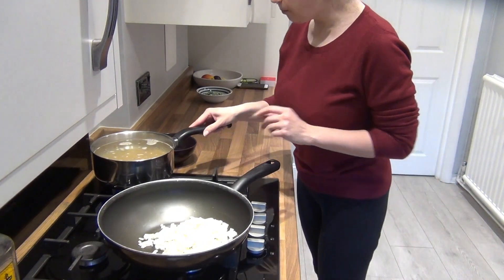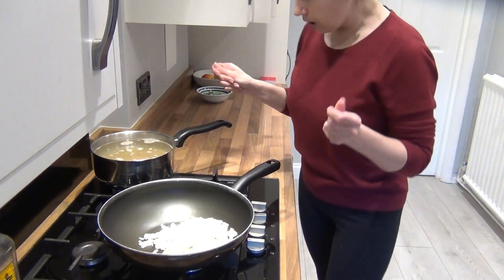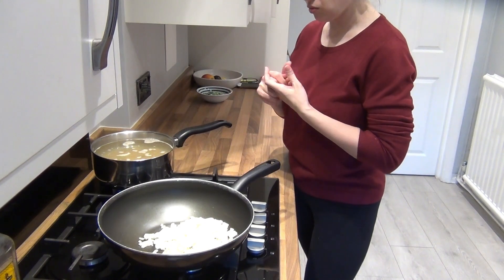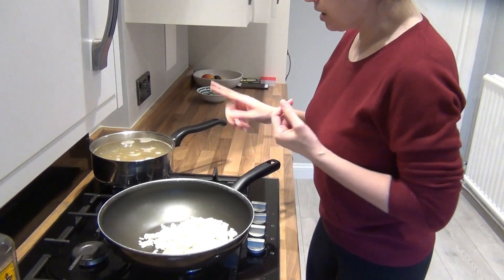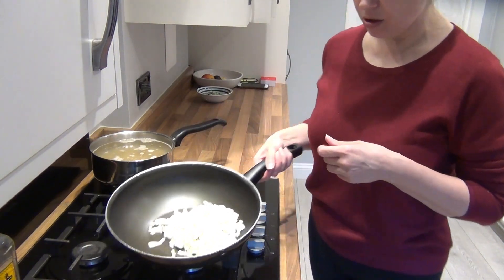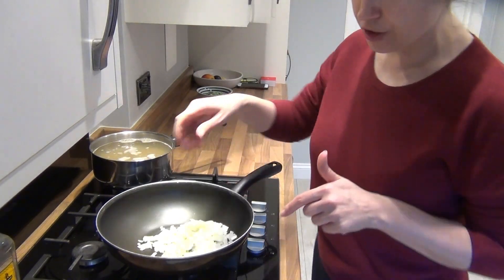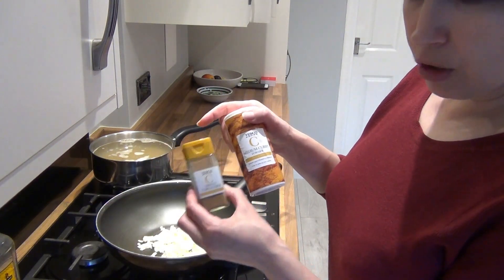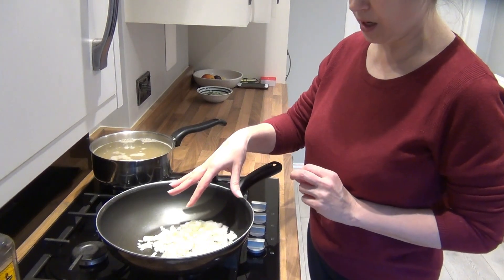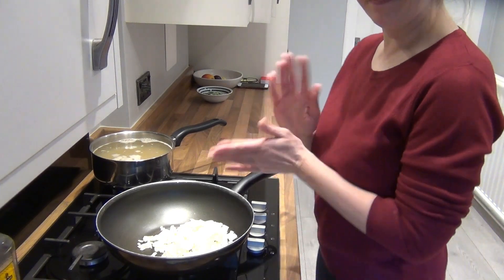I'm going to start with boiling the brown rice — I've already put it in the boiling water. It will take a good half an hour if not longer. I'll check in about 20 to 25 minutes and see how much longer it needs. It takes longer than white rice. When it's nearly cooked, I'll start frying the onion, which I've already chopped. Then I'll add the curry powder and ground coriander, and once the rice is cooked, we'll mix it with the onion and then add the smoked mackerel and garden peas.